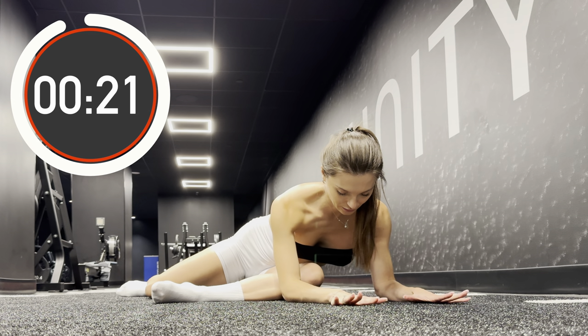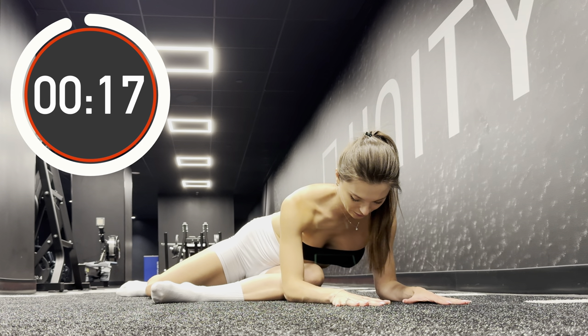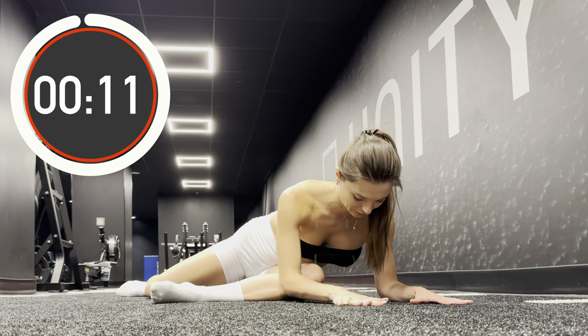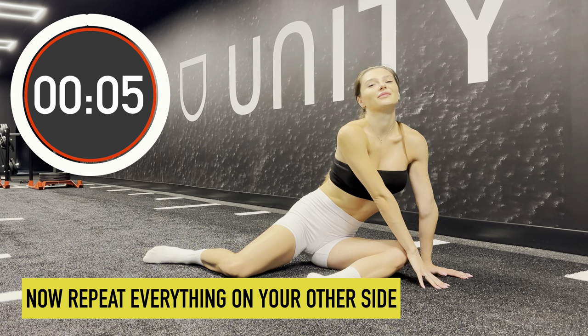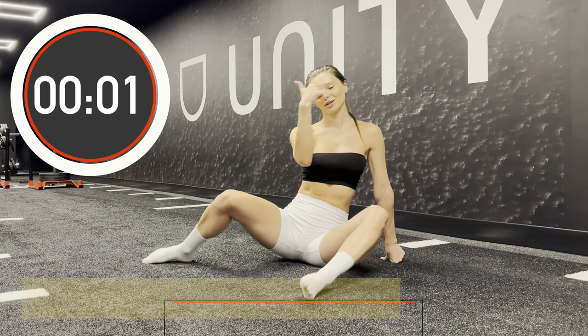Now as we are done with one side it's time to focus on another one. Take a deep breath. Get up and repeat the same on your other side.